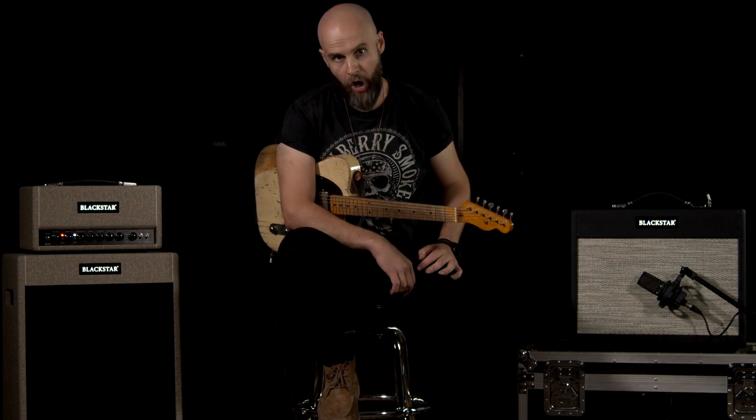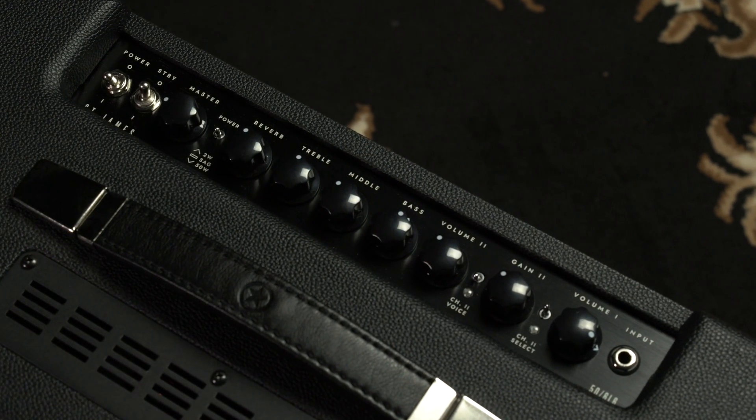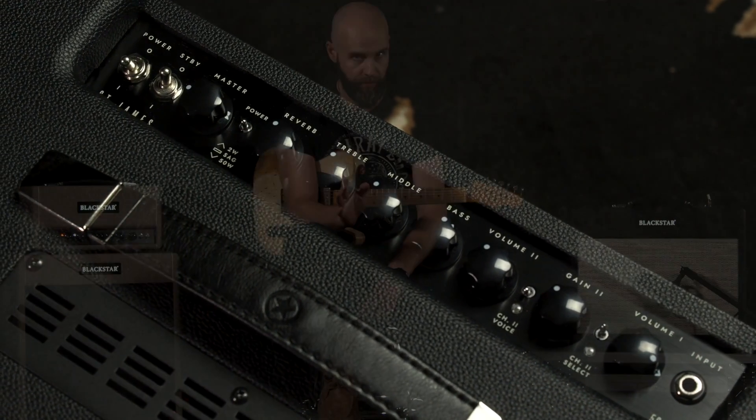That was kind of a classic rock tone. We've got the 6L6 combo — I've got the boost engaged on channel 2, I've got my gain up, and I've got my EQ at around about 12 o'clock all across the board.